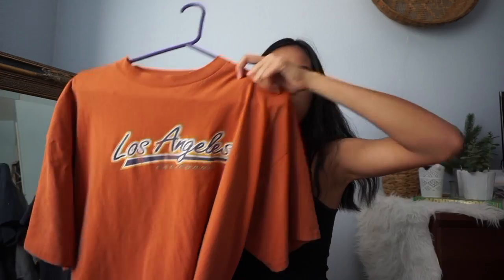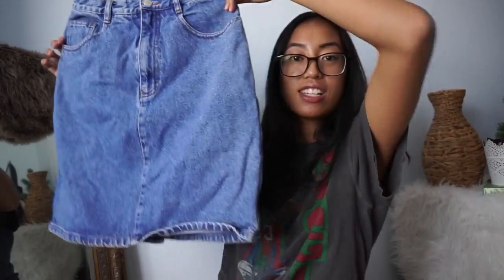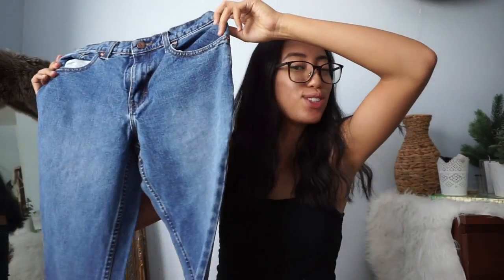First I have a vintage Brandy Melville looking t-shirt, an old Nike shirt, a Las Vegas graphic tee, a long sleeve Ralph Lauren shirt, and a long denim skirt which I'm going to do a high-low thing on, as well as some vintage jeans which I'm going to cut into longer shorts.